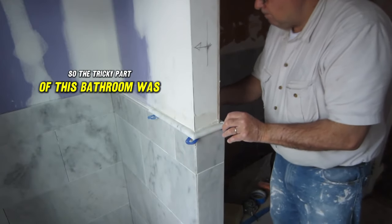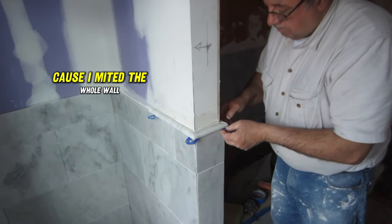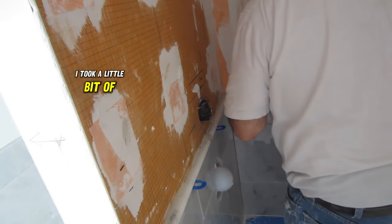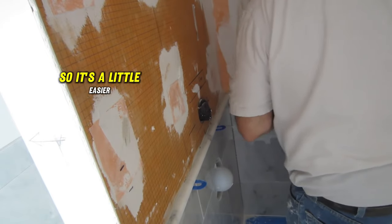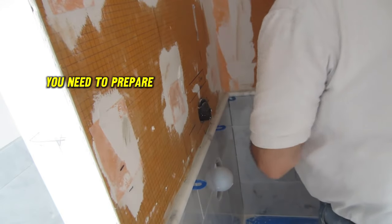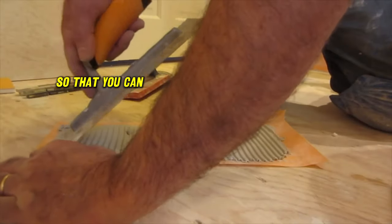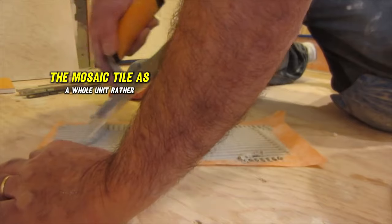The tricky part of this install was actually this return wall because I mitered the whole wall. I did a little bit of prep work at the beginning to make it easier to go around that outside corner. If you're going to do this, you need to prepare at least two or three days in advance so you can install the mosaic tile as a whole unit rather than individual pieces on a mesh.